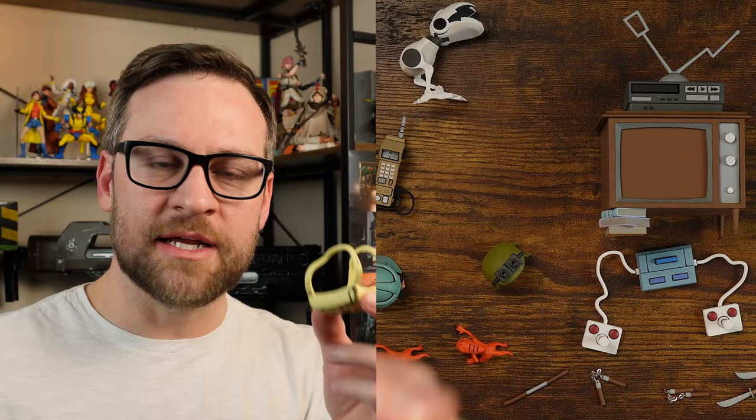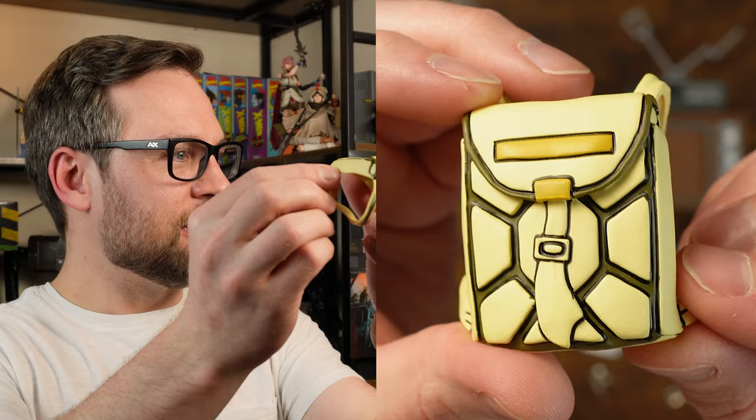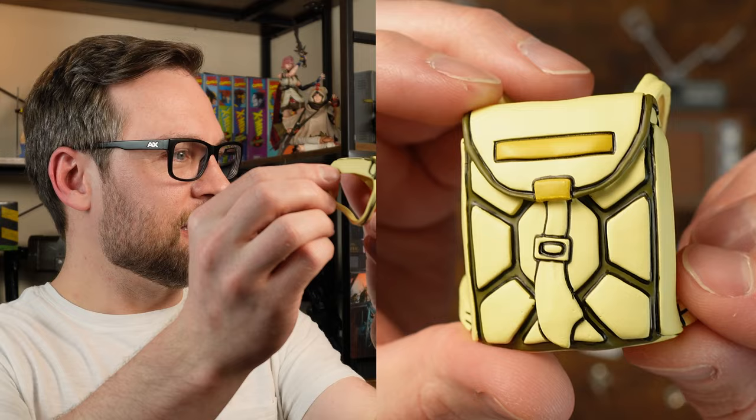Backpack — how could I forget. Okay, backpack is done, let's get into articulation.